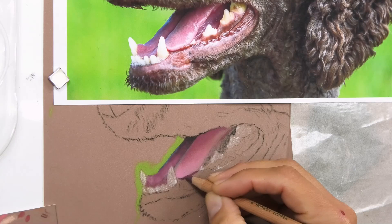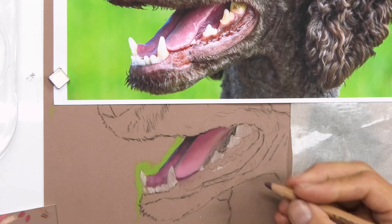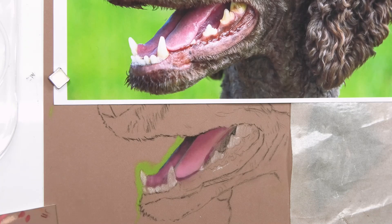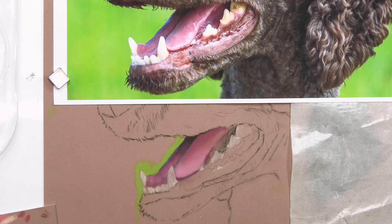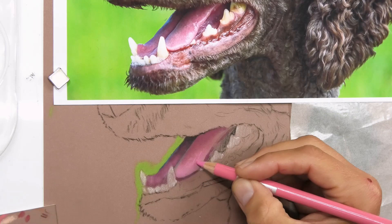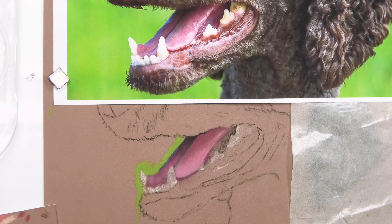There's a bit of a darker rim around the edge. Different brands have a really good range for some things and not others. The Pitt and the Carbofello are quite good because they've got a fairly broad range. The Derwent, which is not my favorite pencil at all, has actually got a really good range of flesh tones and pinks in particular. The one I'm using at the moment is a Conti pencil — not my favorite either, but they've got some nice pink tones in there too.